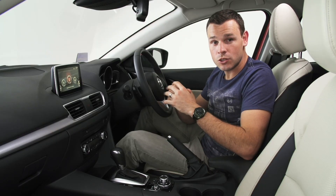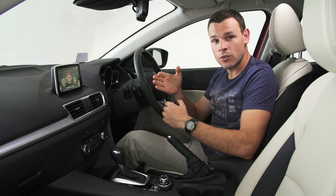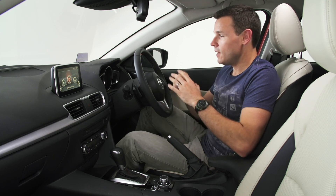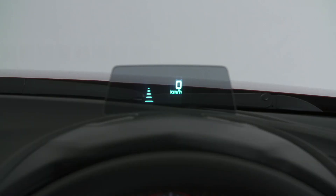Mazda's active driving display shows important driving information like current speed, next turn directions from the satellite navigation, and safety alerts. It's positioned directly in front of the driver, which means it feeds you all the information without you needing to take your eyes off the road.